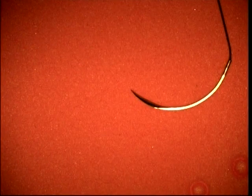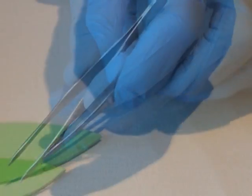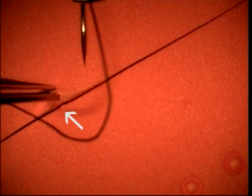So first we will use polystyrene foam and fairly large 4-0 silk suture. Hold the forceps like this and hold like this to evert the edges of the wound.